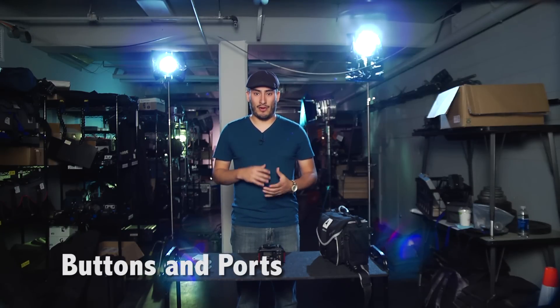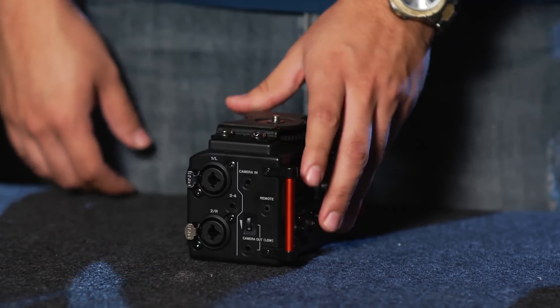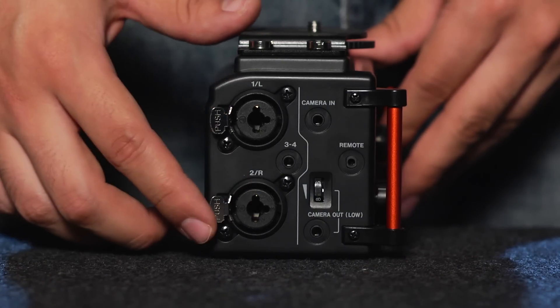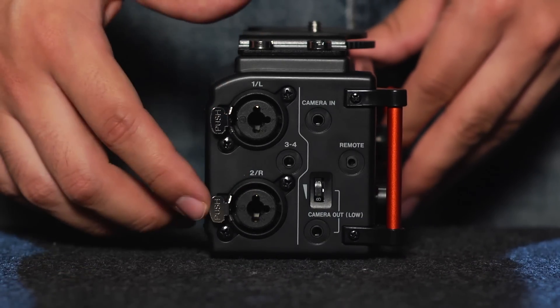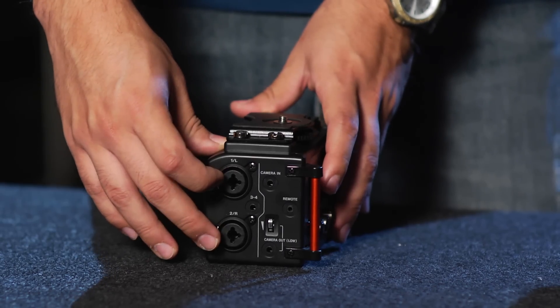Now I'm going to give you an overview of all of the ports and buttons on the mixer itself. Starting with the left side, we have our microphone inputs. These will allow you to plug in either two full-size XLR microphones or two quarter-inch microphone cables.